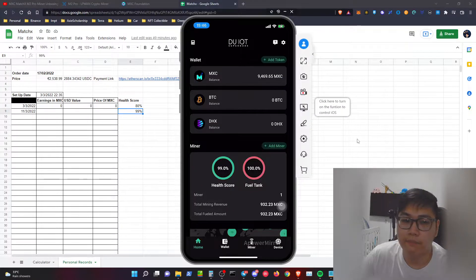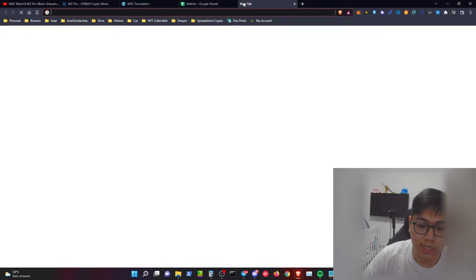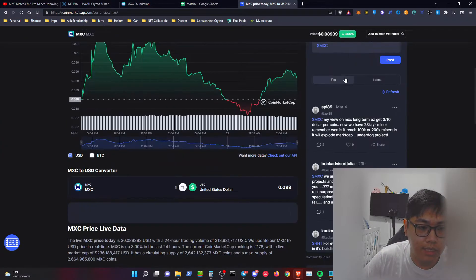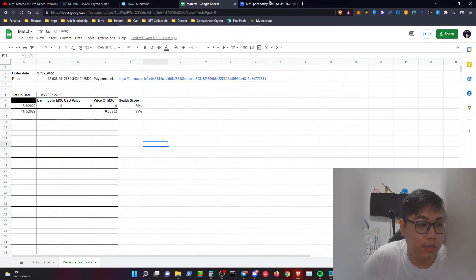I have my mobile phone linked to the screen. On the dashboard you can see the health score is at 99 — I'll explain that later. The total mining revenue shown is 932.23 MXC. Heading over to CoinMarketCap to check the price: typing in 932.23 MXC, as of today I have generated around $83.33 USD. I'm recording the token amount and USD value on an Excel sheet — the USD value is the token amount multiplied by the current price, which gives around $83.